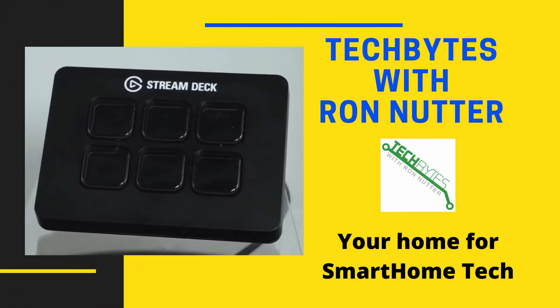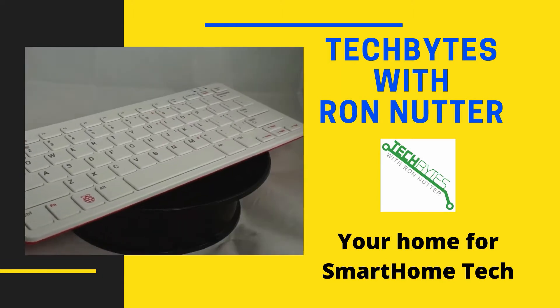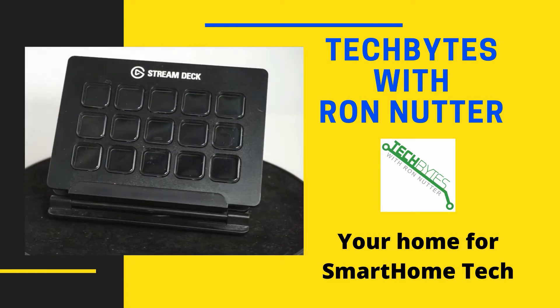Welcome to another edition of Tech Bytes with Ron Nutter, your home for all things relating to smart home technology. In this episode, we're going to talk about how to control your garage door with the MyQ Smart Garage Controller.